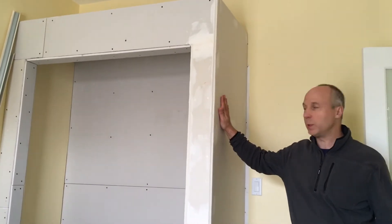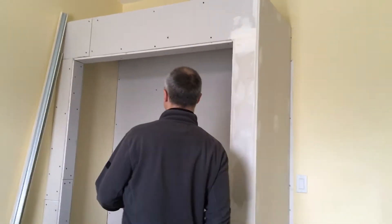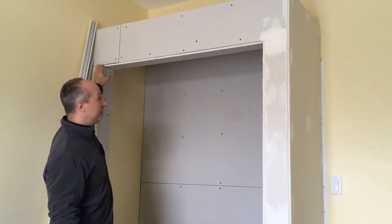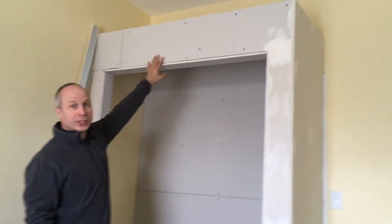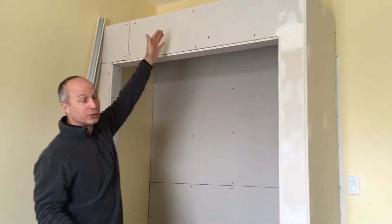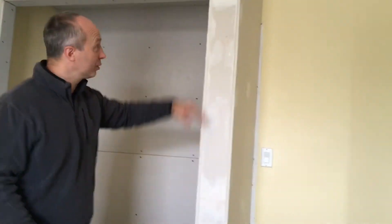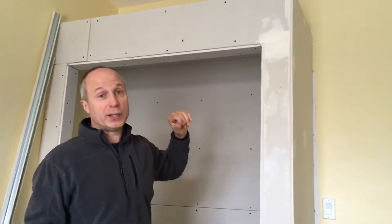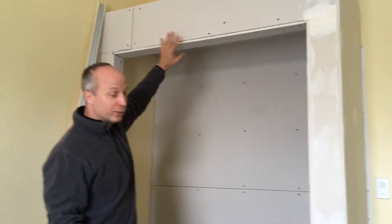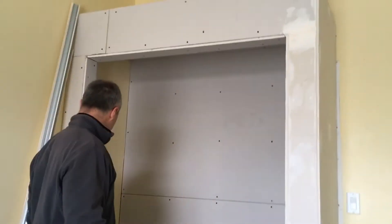All the drywall has been put up. I used a few more pieces than I wanted to, and I have a joint here and here. Normally you don't want to have joints in corners — you want to use one piece — but this structure is not bearing any weight on the ceiling, and this is an older house so it's not going to shift. If this were a new house, you'd ideally want a solid piece on your corners so there's no potential for cracking. But all the drywall has been glued and screwed, and because there's no weight on top, it's not going to flex. At this point I'm going to be taping it up.